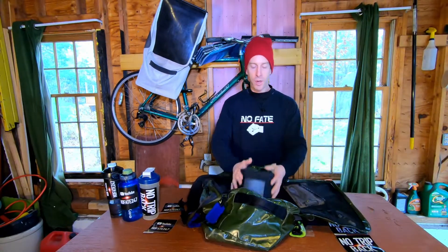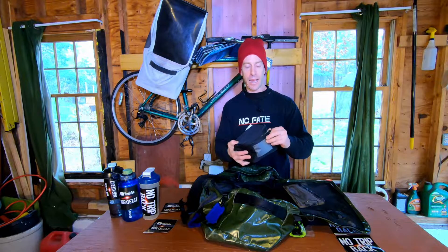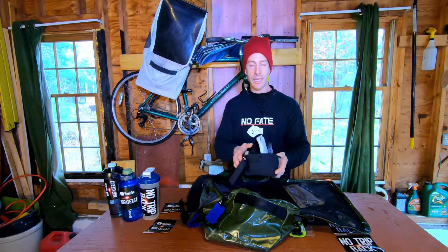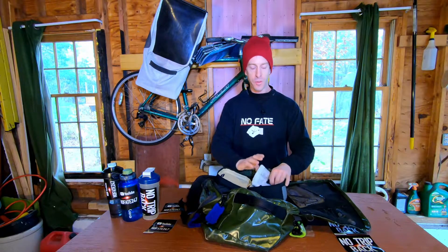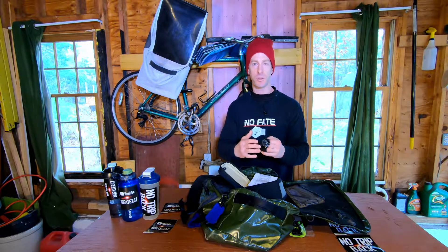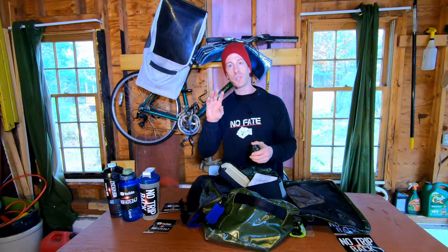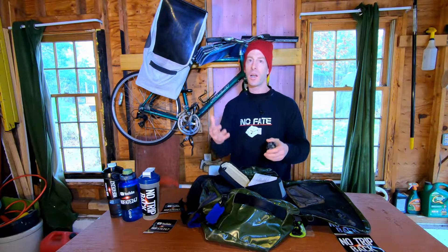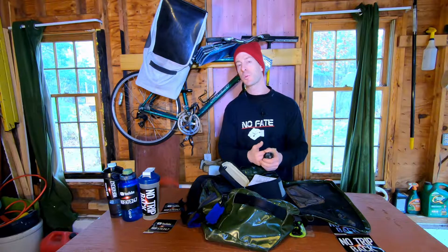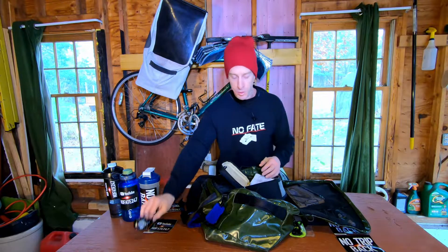Inside the main gym bag, I always carry a small insulated cooler bag that I use to protect my valuables — keys and wallet. I also always bring a watch to time my rest intervals. So many people think they're taking 30 or 60 seconds between sets, but they start chatting and end up at three minutes, or they're in a rush and should be resting 90 seconds on big PR sets.